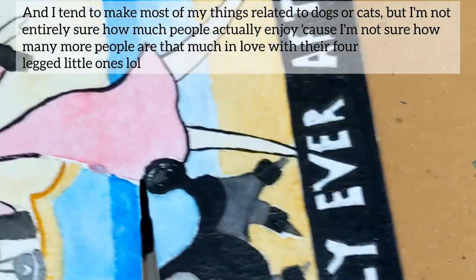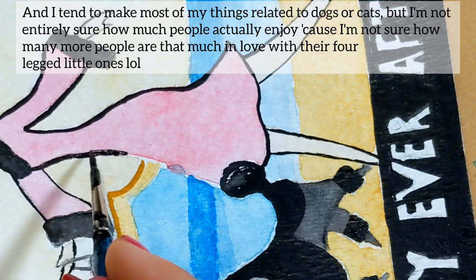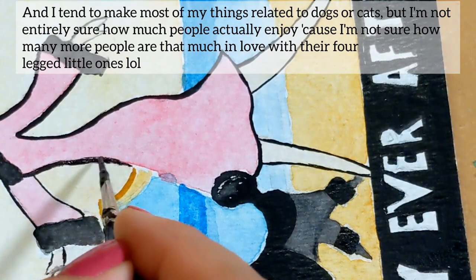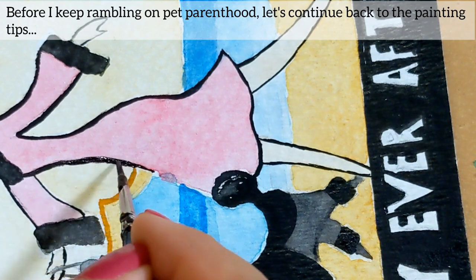And I tend to make most of my things related to dogs or cats, but I'm not really sure how much people actually enjoy it because I'm not exactly sure how many people are that much in love with their four-legged little ones. Now, before I keep rambling on my pet parenthood, let's continue back to the painting tips.